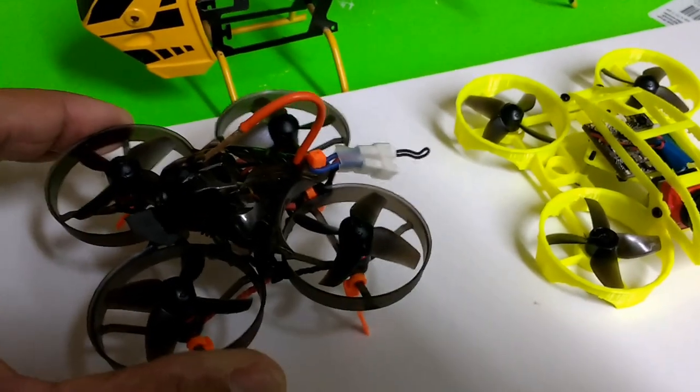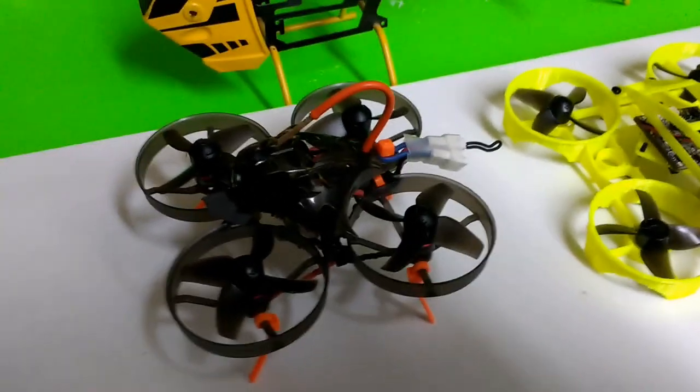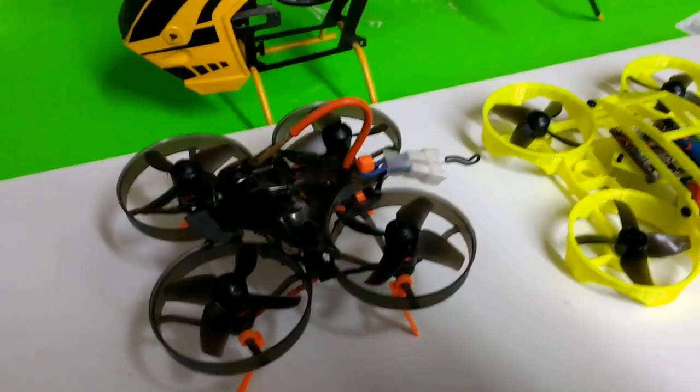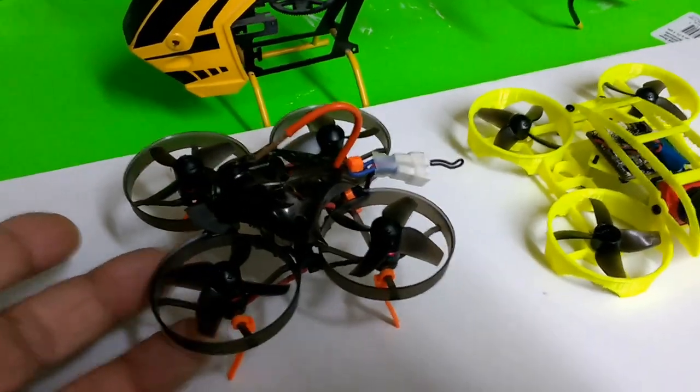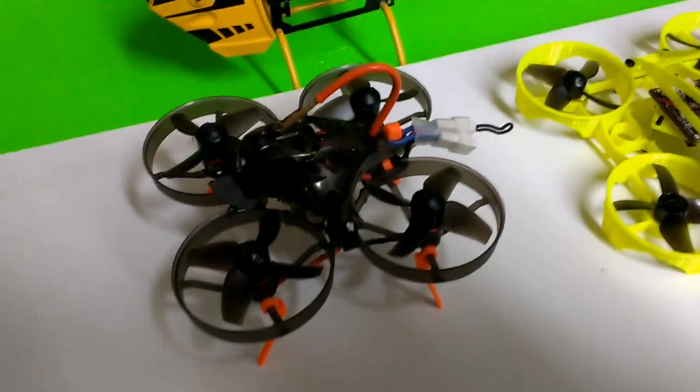When you start packing this with a three- or four-cell battery, it becomes really heavy, and you're asking the little motors to do quite a lot for that much weight.